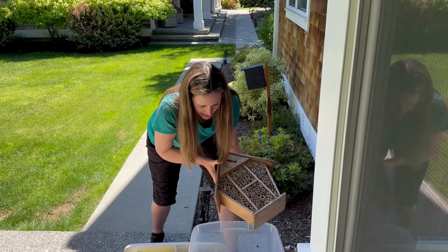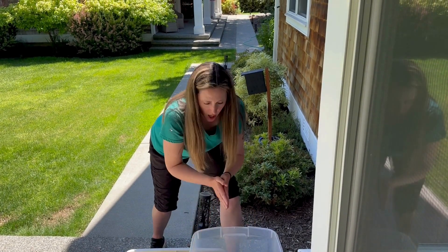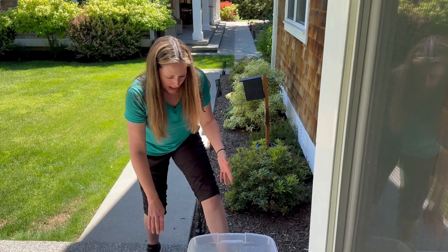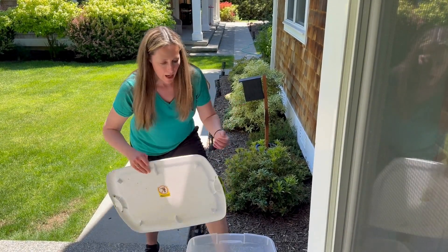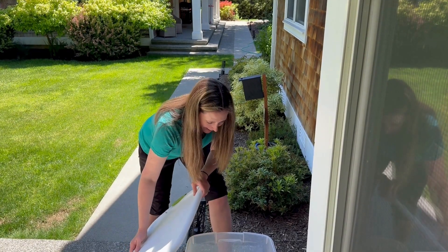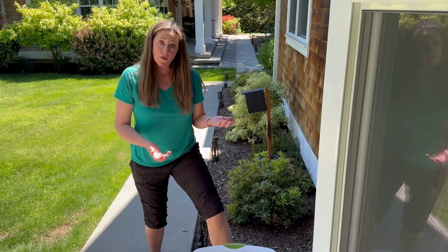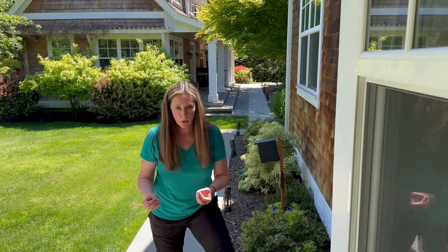So I am just releasing the bees from all this bad nesting material, letting them fly — as you can see, they're everywhere. And then as soon as I release them, I put the lid back on so they can't go back in. That's just another method of transitioning from unhealthy nesting material to healthy nesting material.